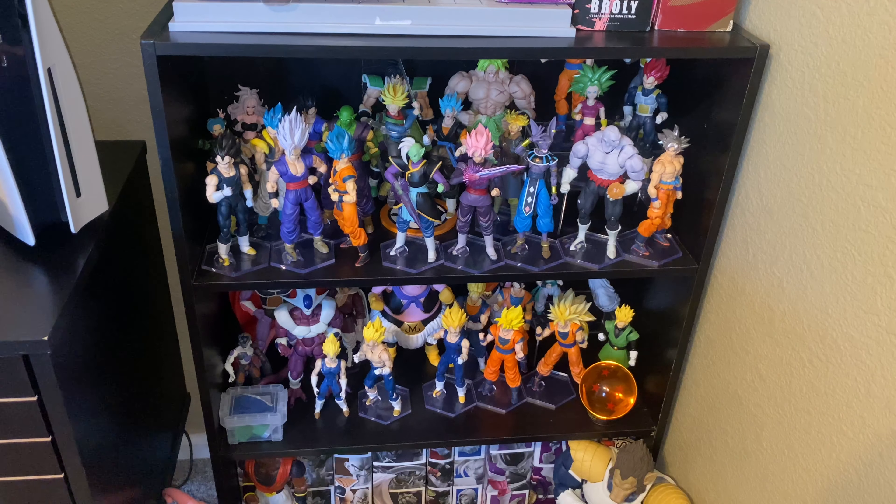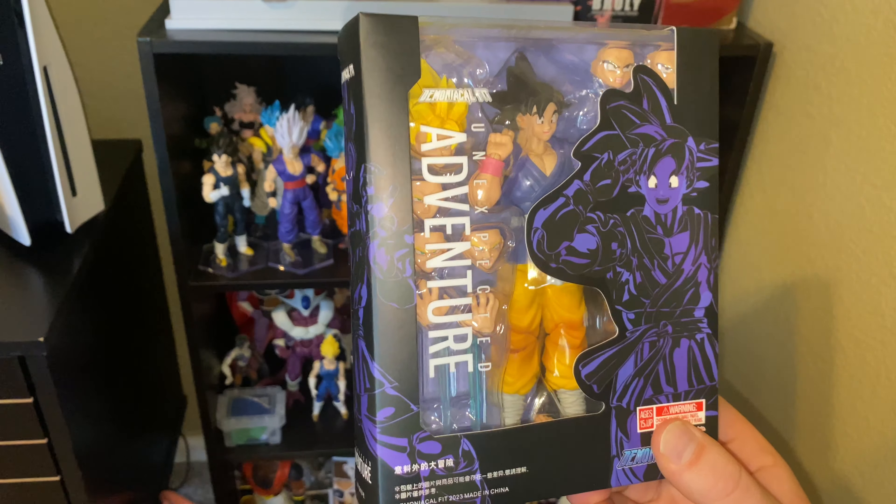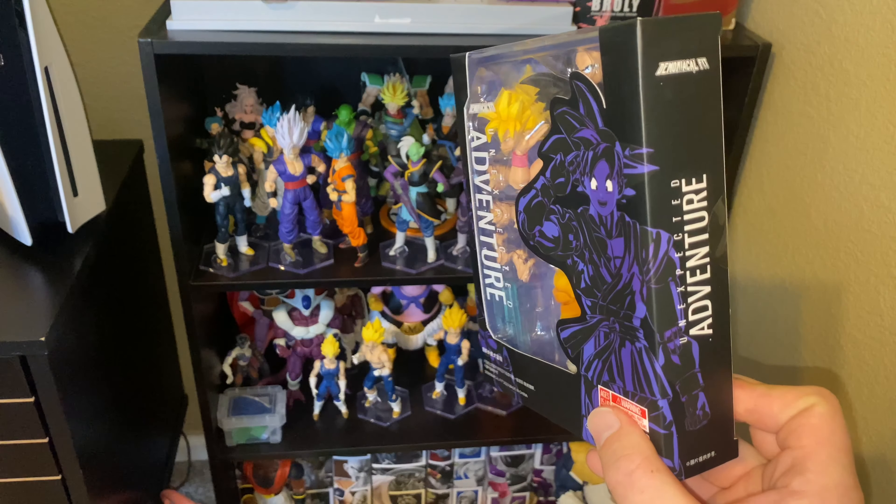Hey guys, Freezer's Freezer. Today we are going to be reviewing a hot new item that everybody seems to be picking up, and that is Unexpected Adventure by Demonical Fit.